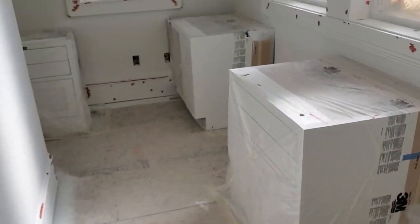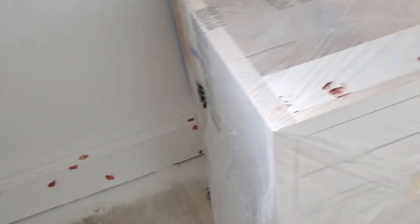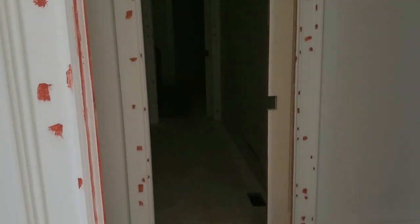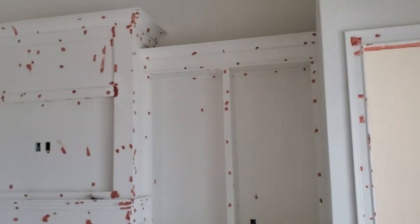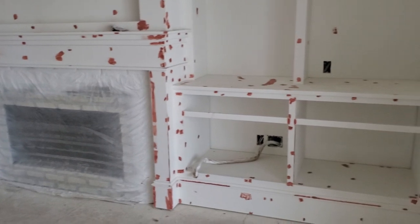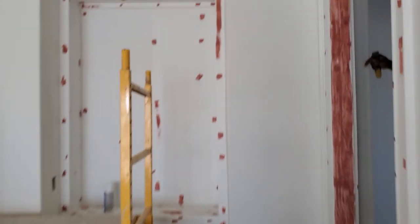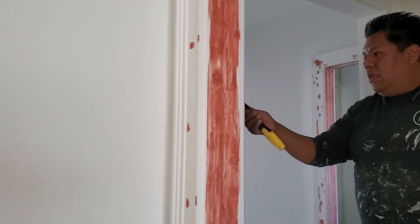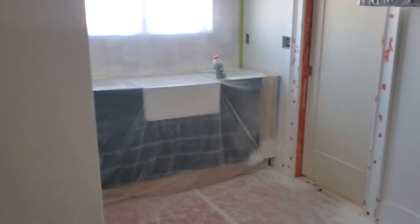Nice little homework station room. See that base? And here we go to the nice built-in — just Bondo for days. There's the Bondo master, Alex. There's the bathroom.